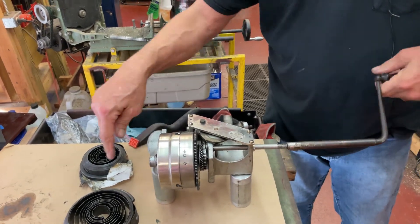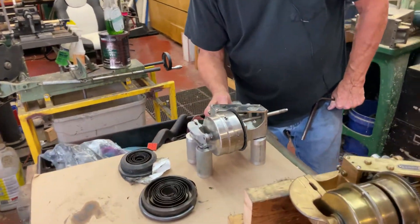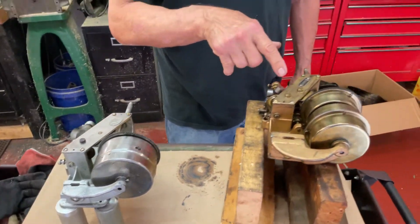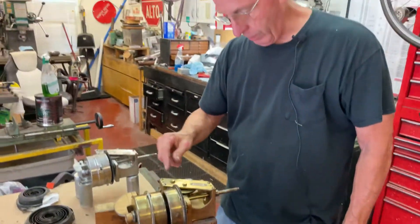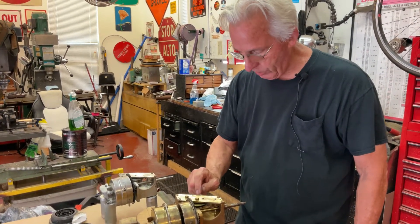We always send the parts back to the customer. On this one, because the customer sent two motors at the same time, we didn't bill him for three barrels but only for two on this one.